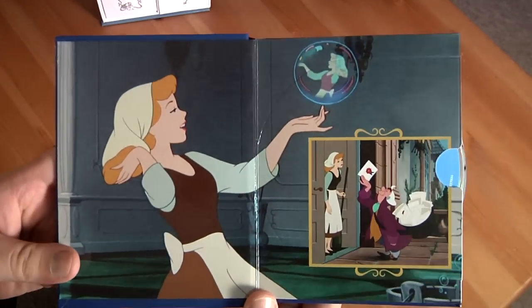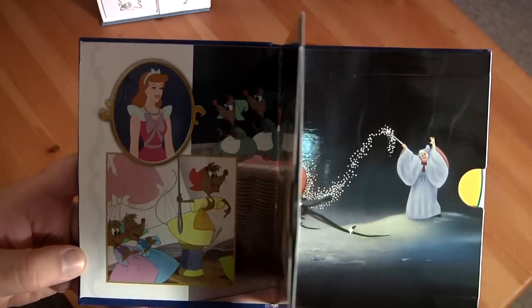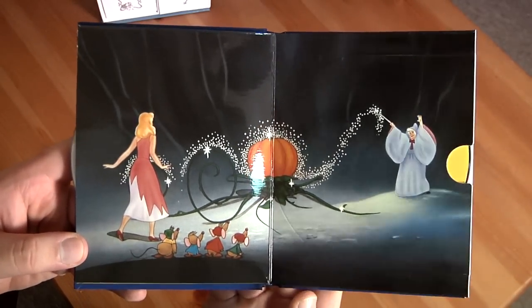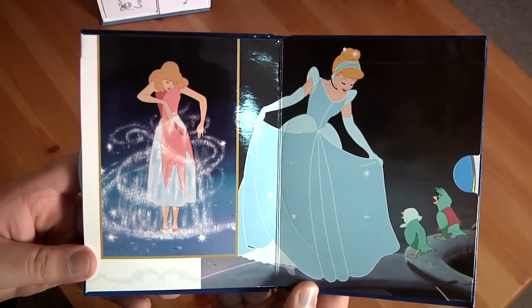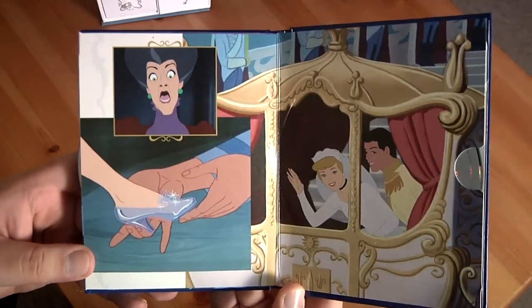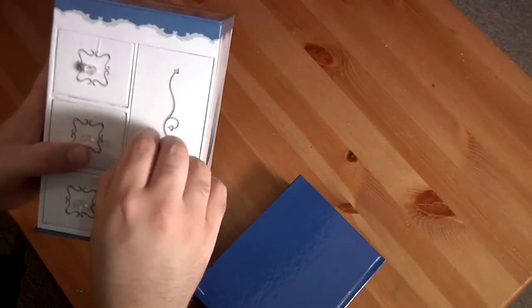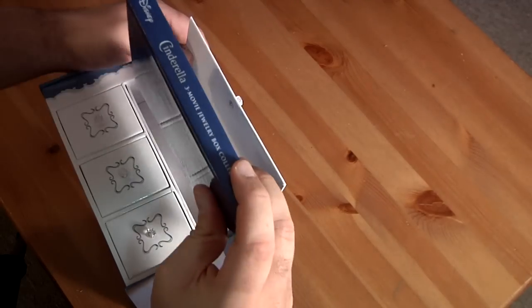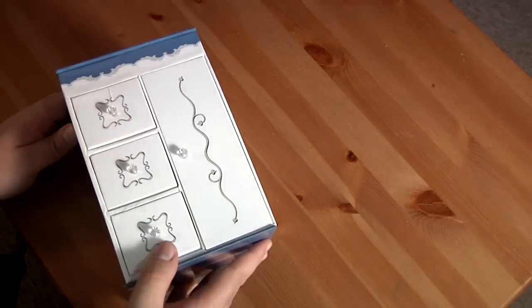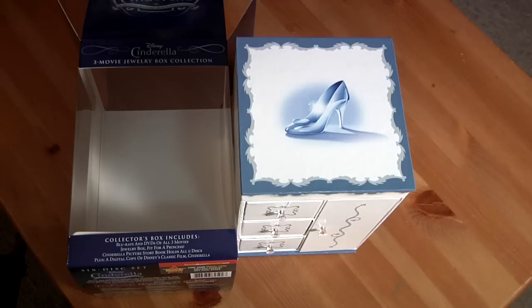Now just to give you a good view of the artwork — it's all from the original Cinderella, which is where the best artwork really came from. Well, that's really cool. That's a neat little case there — it's gonna look hopefully nice on my shelf. It goes in just like that, and you have your movie box. I'll probably keep it in here just because I don't want it to get ruined. Either way that's really cool — comes with the digital copies of Cinderella and whatnot.